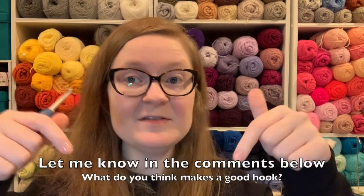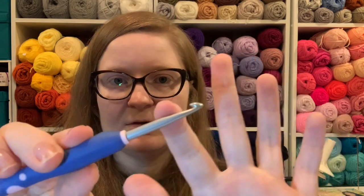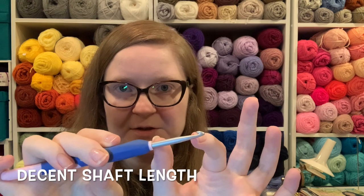So what makes a good hook? Leave me in the comments what you think. I think a good hook should be comfortable, number one. It should have a nice smooth glide for the yarn — nothing for it to catch on or get stuck to. It should have a decent size shaft because you need to be able to make those big stitches where you have a lot of loops on your hook. And it should have a decent thickness so that your hand does not cramp as badly.